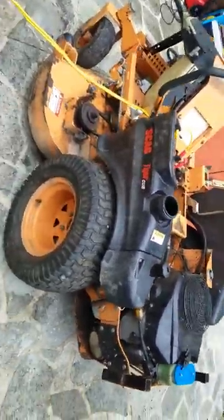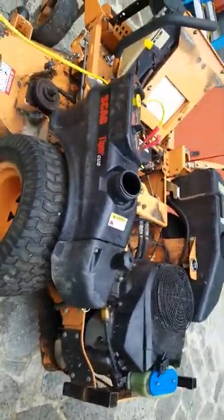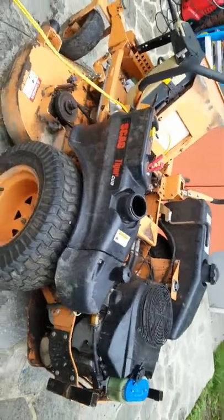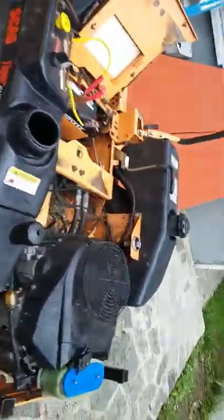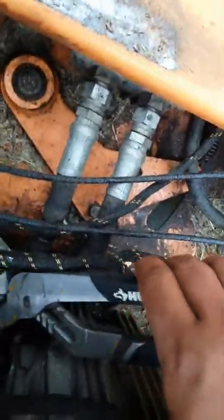So I have this problem with the Scag. I want you guys to see — I put a brand new PTO switch on, and sorry about the bad quality video, but when I do this, it tries to start but not.